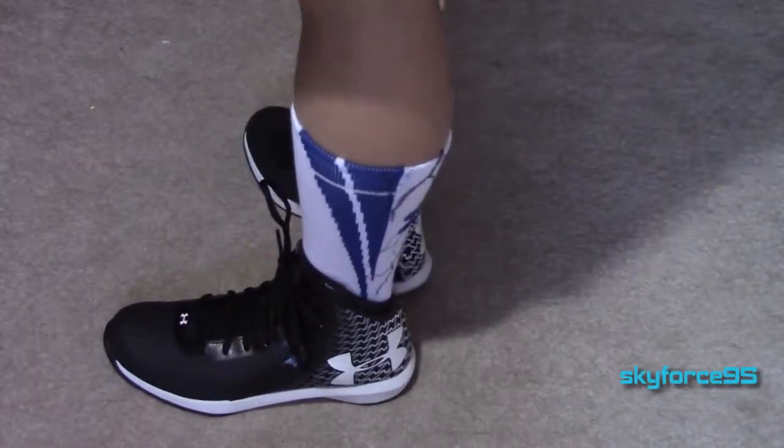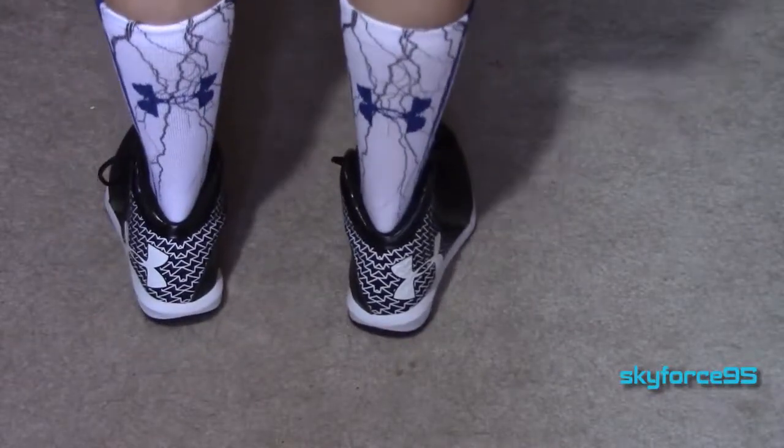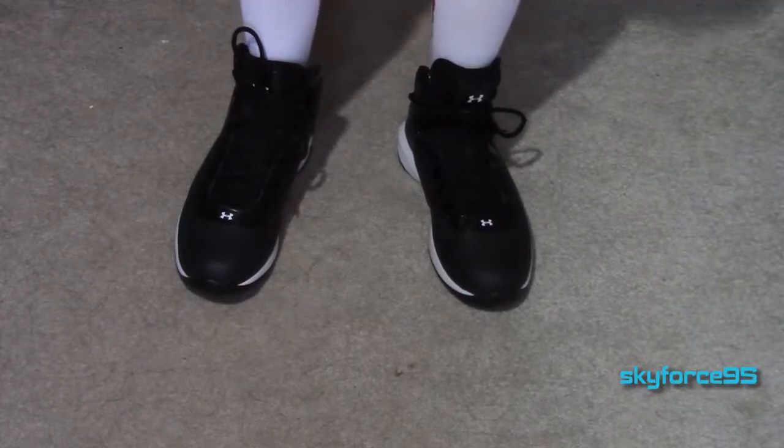I'm going to go ahead and model them for you. Here I am wearing the blue one — you can clearly see the Under Armour logo and the color of the socks, so you can show them off if you're one of those people who care about branding. And here they are again in red.